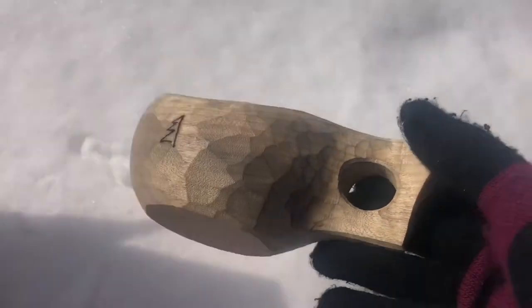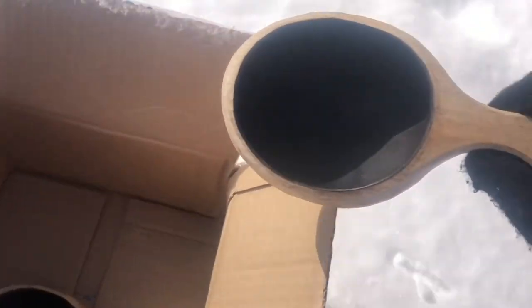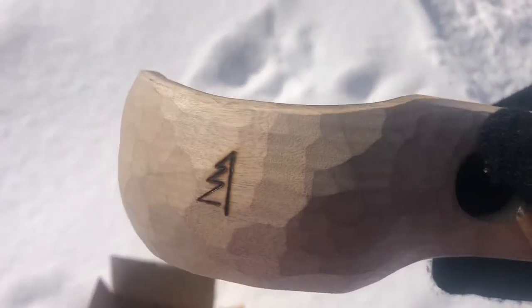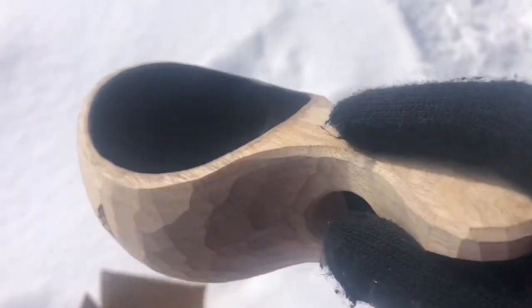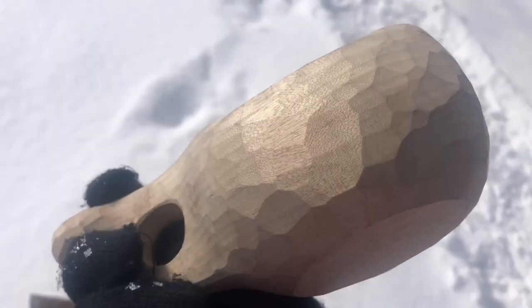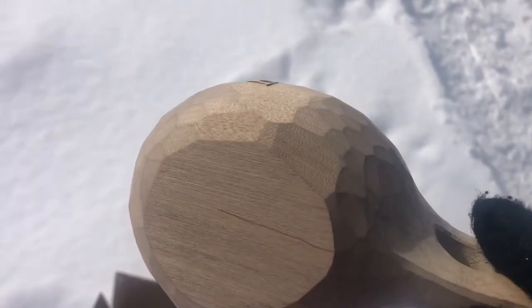There is some history behind these mugs — they're a traditional Scandinavian type cup and they are made of birch wood. This particular design has the inside burnt with fire to seal it. That little tree symbol on the side is actually the branding from the designer and maker — he puts that brand on all of his products, and he has knives as well and different designs of kuksas.